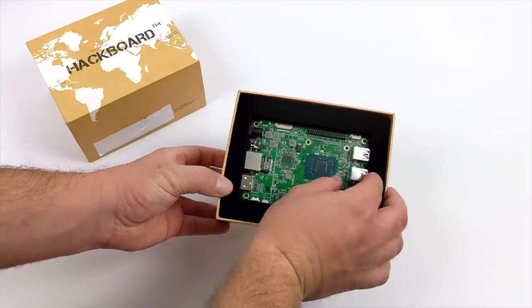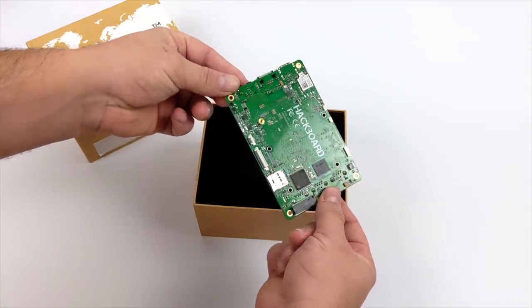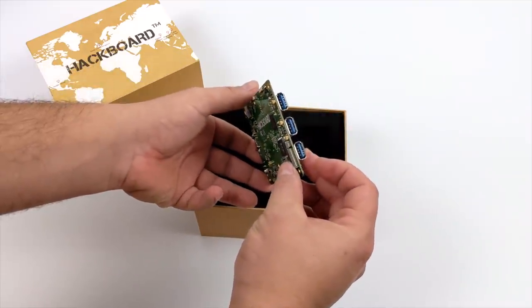The version 1 we're going to be taking a look at has the same form factor as the version 2, but there will be a few key differences. Since I couldn't get my hands on the Hackboard 2, we're taking a look at version 1 here.